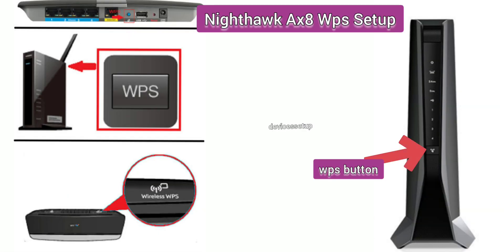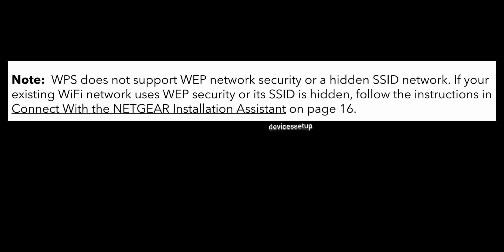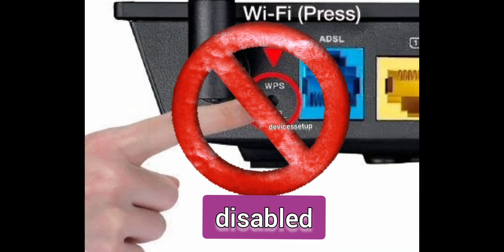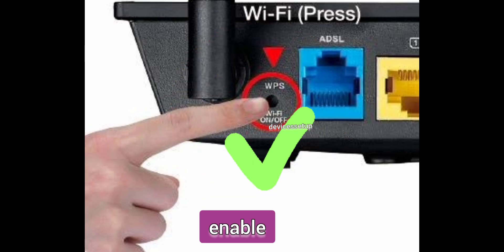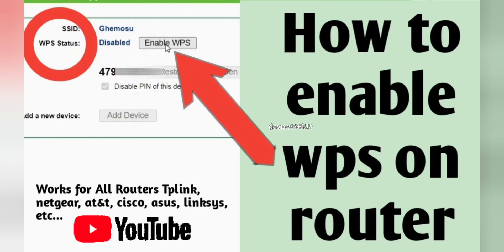The last method is setting up via WPS — Wi-Fi Protected Setup. Note that WPS is not supported on WEP network security or hidden SSID networks. Also, if WPS is disabled on your router, this method won't work. First, enable WPS on your router — we have a dedicated video on how to do this, linked in the description.